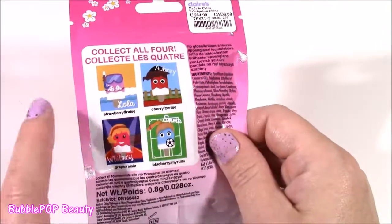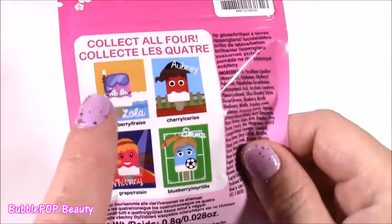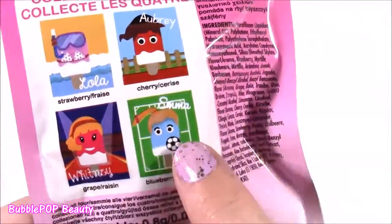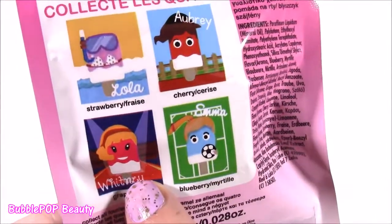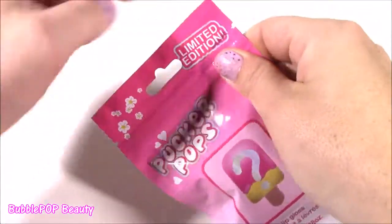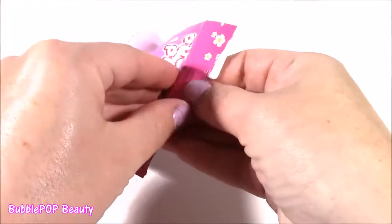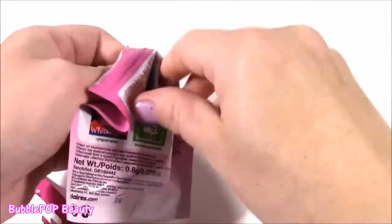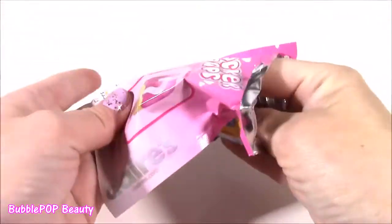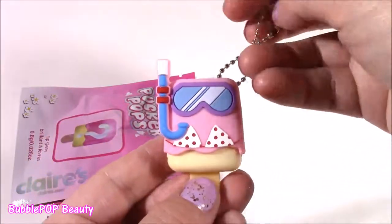There are four different flavors to collect: strawberry, cherry, grape, and blueberry. And I see these funny little pictures — I'm not sure if that's what they look like. One is like a farmer, a soccer girl, she looks like a star, and a scuba girl. There's also a limited edition one. Which Pucker Pop are we going to get? It's sealed. How adorable — we got the little scuba one.